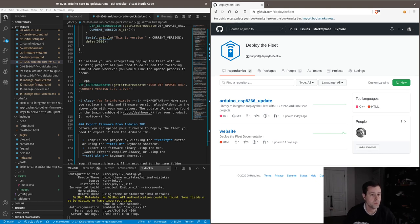All right, so we're going to pick up right where we left off yesterday. We were creating documentation for the ESP8266 Arduino core for Deploy the Fleet. Today I want to get started on the ESP32 version of that. I don't have a ton of time today but I want to get started on it. Yesterday we were working with the Feather Huzzah 8266.